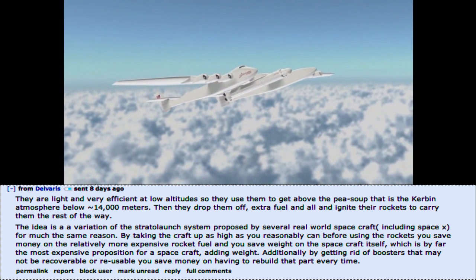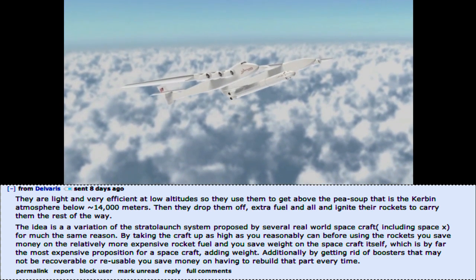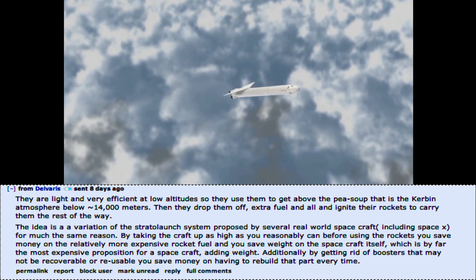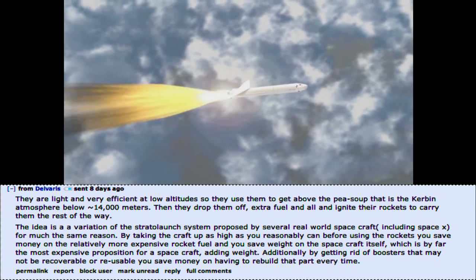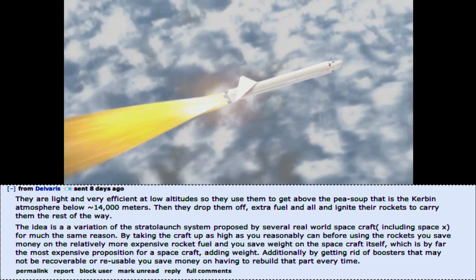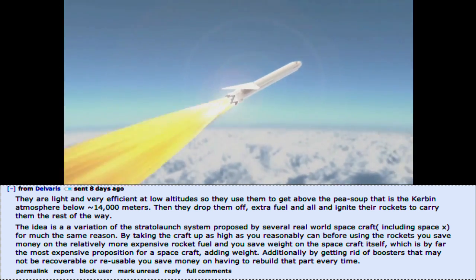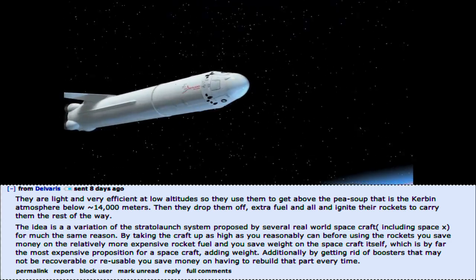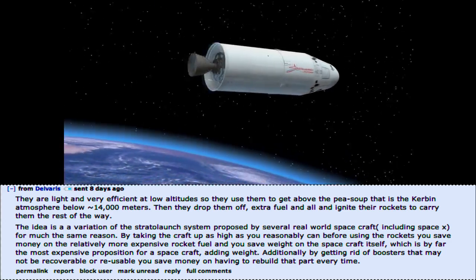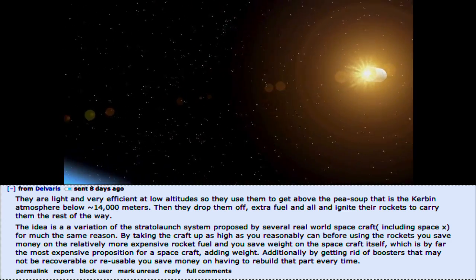By taking the craft up as high as you reasonably can before using the rockets, you save money on the relatively more expensive rocket fuel, and you save weight on the spacecraft itself, which is by far the most expensive proposition for a spacecraft — adding weight. Additionally, by getting rid of boosters that may not be recoverable or reusable, you save money on not having to rebuild that part every time.